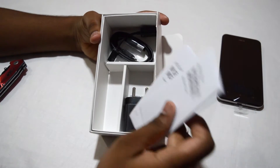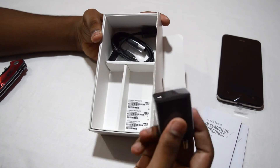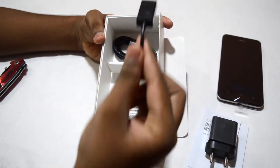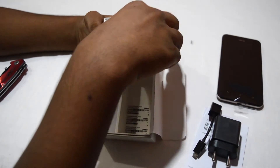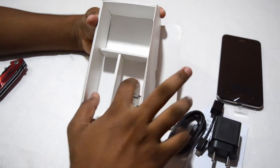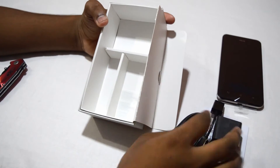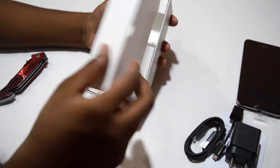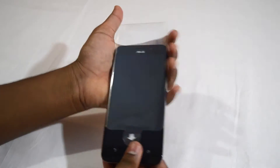So you get your warranty card, the user guide, and a charging adapter — quite nice. You also get a USB OTG, which is cool, and a data or charging cable. There are also three stickers which contain your IMEI. As you can see, there are no headphones included. Now this is the handset with a protective cover on it.